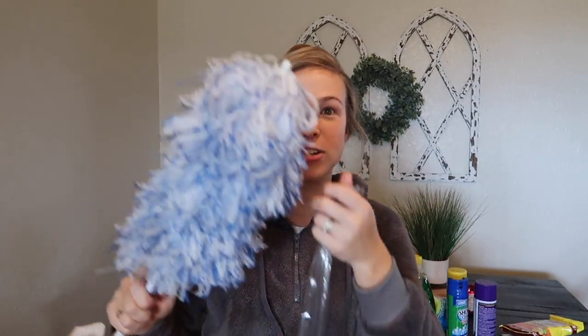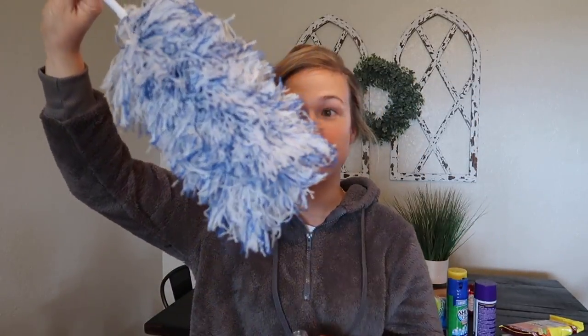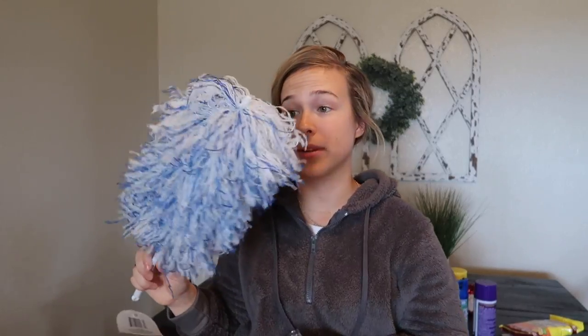I grabbed one of their microfiber dusters. Taking it out of the plastic — whoa! I'm just cracking up at this thing because it is hilarious looking. It was all squished down small in the packaging and then you take it off and it's like poof — just like a giant head of hair or something. They always have tons of these microfiber cloths at the Dollar Tree so I had to grab some of those.